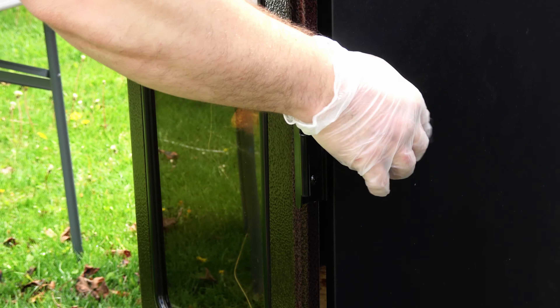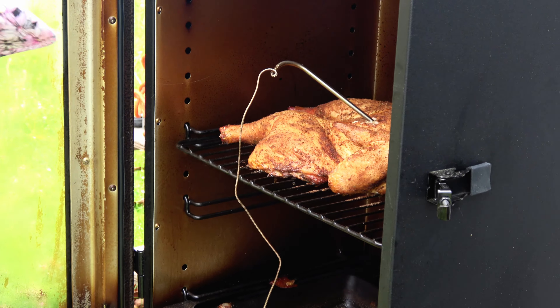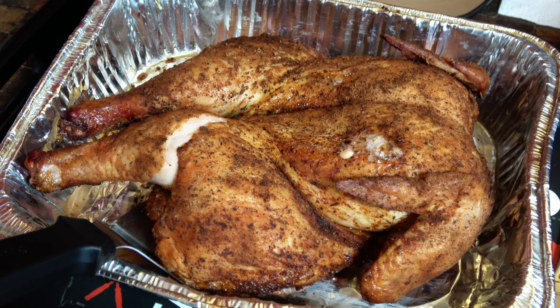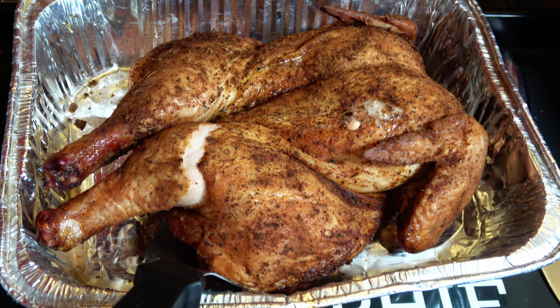Okay, temperature's high enough. We're going to remove the probe and pull the chicken off. That's our chicken — finally got it inside. It was a little bit of an ordeal getting it off of the grill grate. It was stuck on there — it took two people and a door holder.